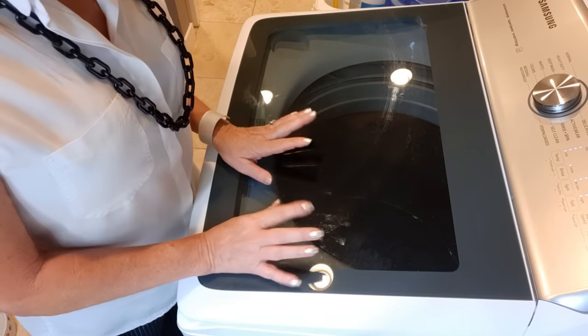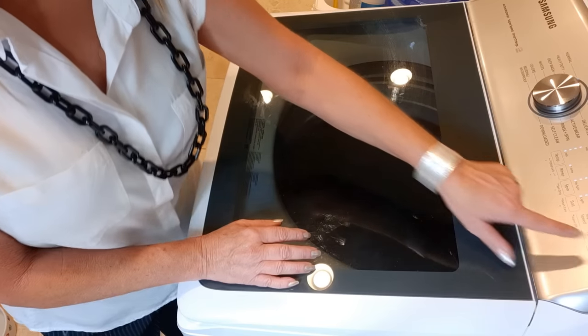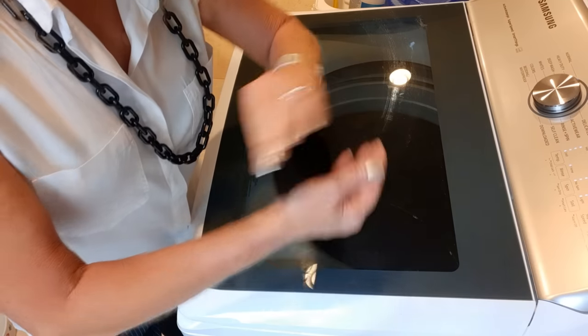I'm going to tumble dry mine on low — I don't find a lot of shrinkage when I do that. But if you're concerned about your lace, you can line dry it or lay it over a laundry drying rack.